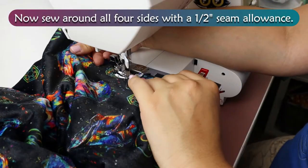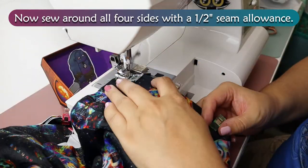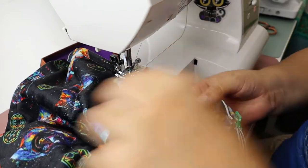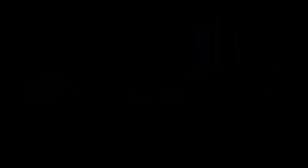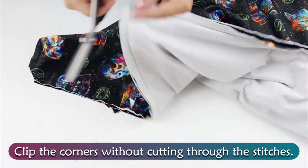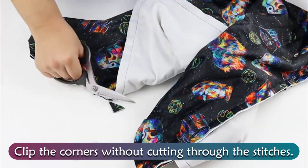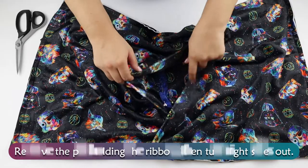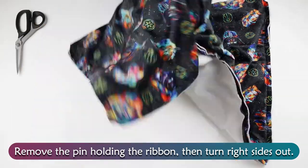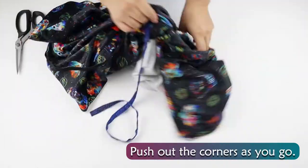Now sew all four sides with a one half inch seam allowance. Clip the corners without cutting through the stitches. Remove the pin holding the ribbon, then turn right sides out. Push out the corners as you go.